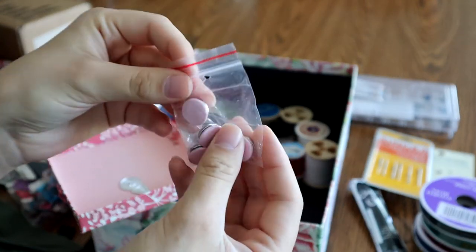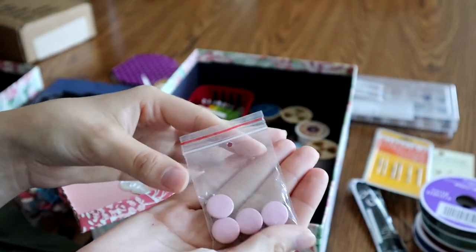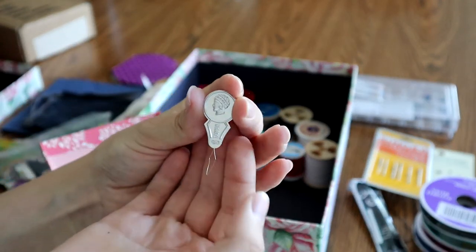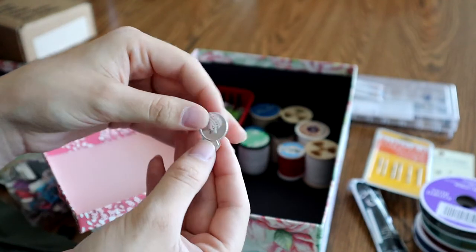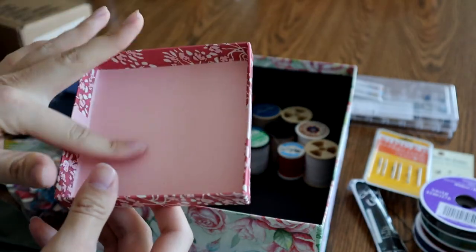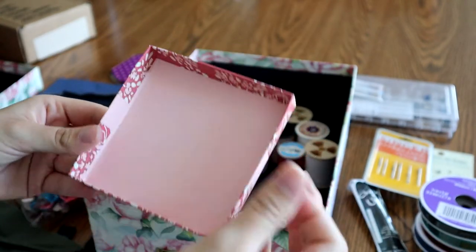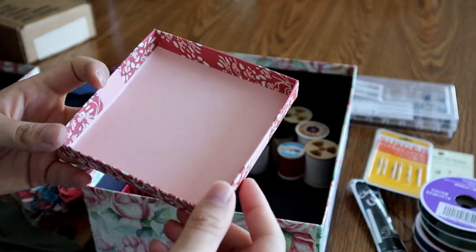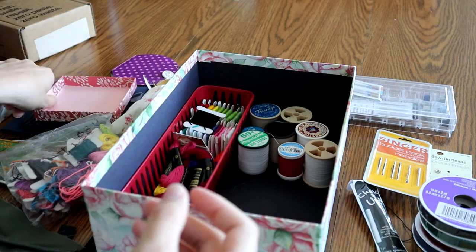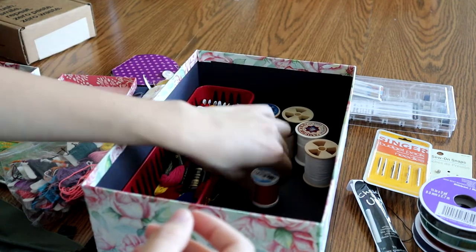These are some buttons and some little snaps — they were in something I thrifted at some point and I haven't had a use for them yet. This probably also came in the sewing box — just a needle threader. This is a lid from a jewelry box that was abandoned. Sometimes people buy jewelry in their little box and leave the lid behind, so I take the lid. It's all floral, so it's very cute in my sewing box.